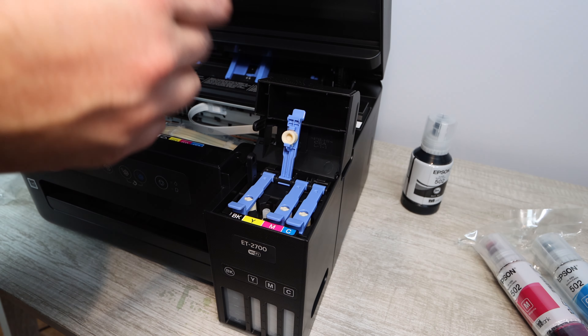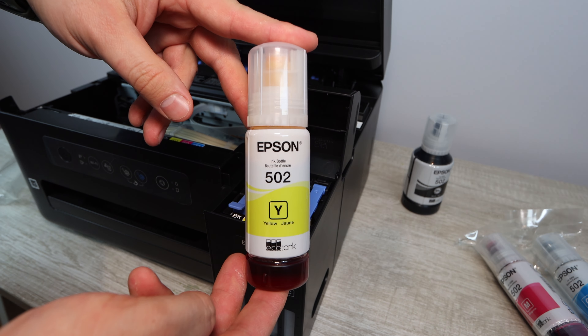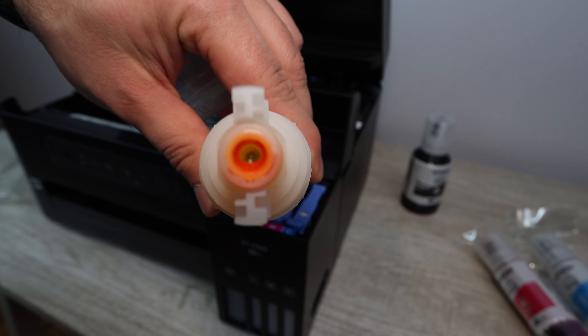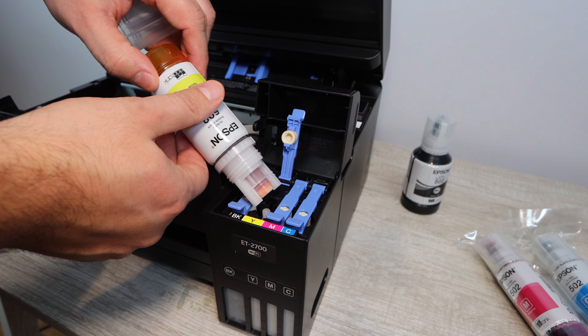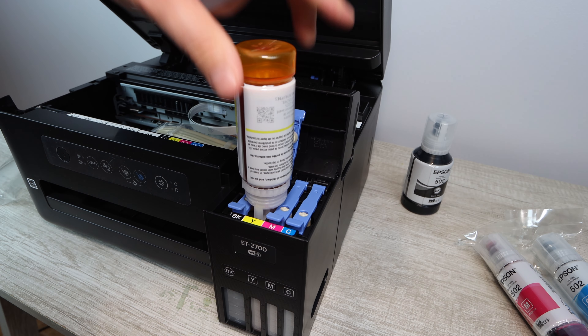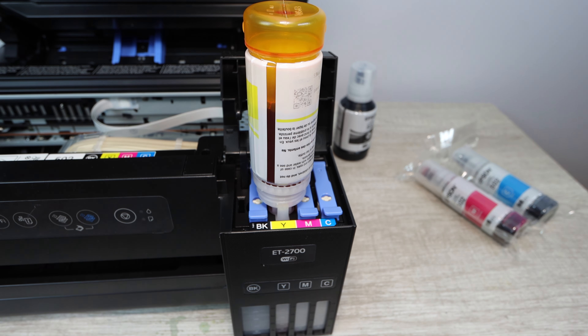With the setup ink specifically, I had some ink left over — you may have that as well. You don't want to throw that out; you can use it to top off the printer later. If you're just setting up, you're going to need to use the setup ink that comes in the box. That setup ink is used to charge up the printer so it can start printing, which uses a little bit of ink. You can then top it off with the remaining ink in your bottles.